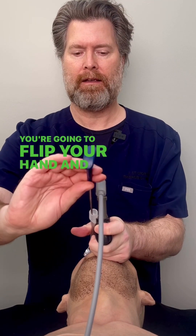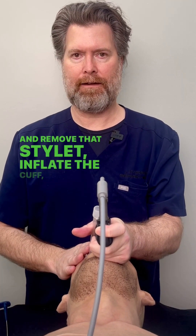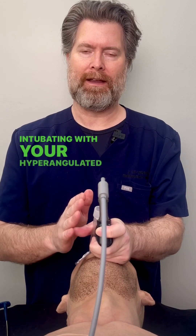You're going to flip your hand and go ahead and remove that stylet, inflate the cuff, and you've finished intubating with your hyper-angulated blade and your rigid stylet. Well done.